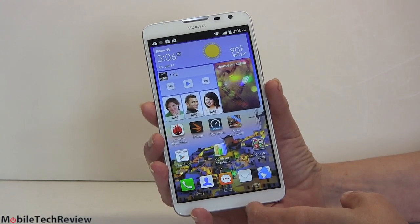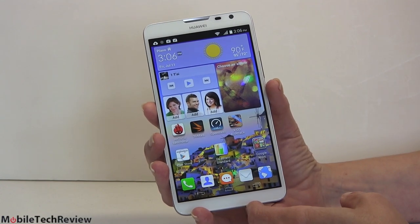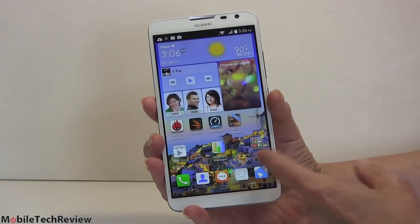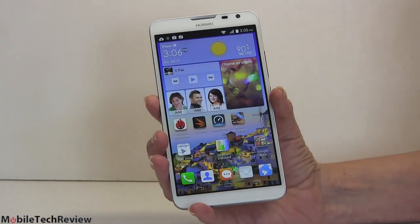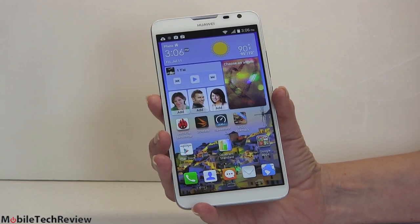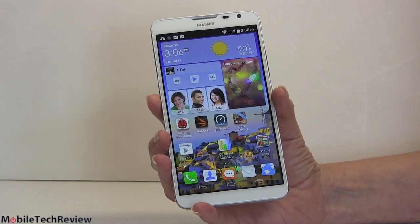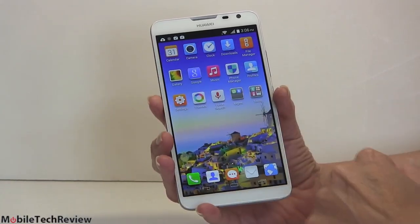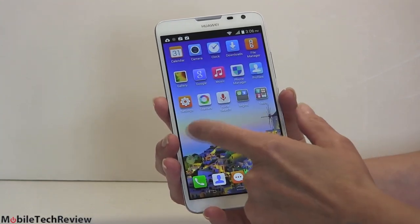It runs what they call their Emotion UI 2.0 Lite. There are a lot of words there, but you can see that they do mess around with the look and feel a bit. We've got these kind of squared-off icons — reminds me of Motorola Android smartphones of old a little bit. We also saw this on a Lenovo tablet recently, and I think this is to be more friendly maybe to iOS converts. There's no home button where you bring up the app drawer. Instead, you swipe sideways and there's your app drawer. A little weird, but that's the way that is.